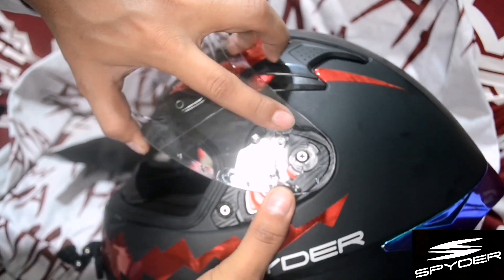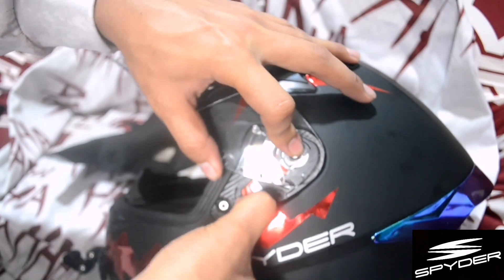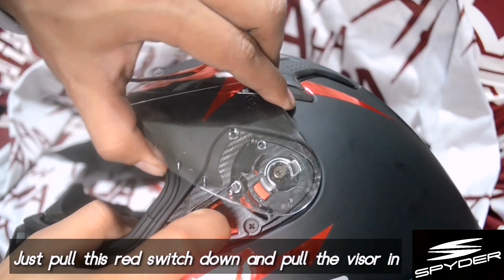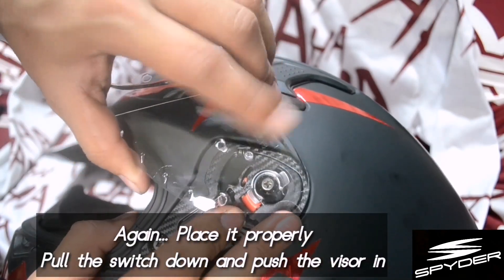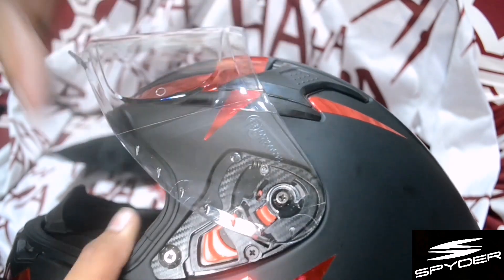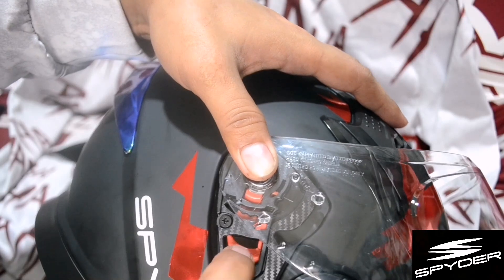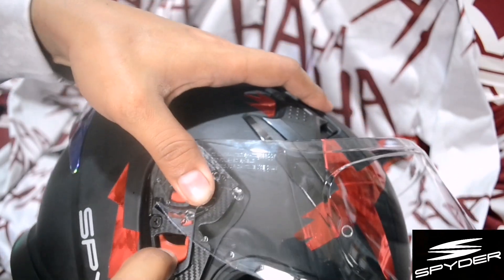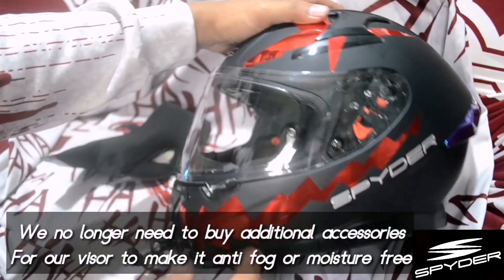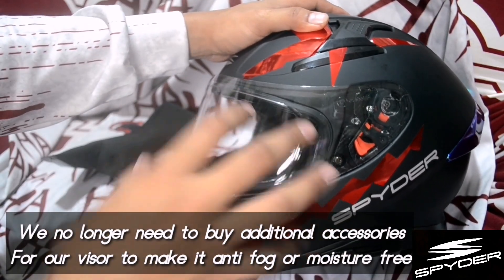It's very basic. First, just aim it like this. Once you've positioned it, pull it down and then push. Let me repeat — aim it, then pull it down and then push. Very basic guys. Same on the other side — aim it again, then pull it and a little push. So we no longer need to buy additional anti-fog accessories. Spider helmets built a rider-friendly visor.